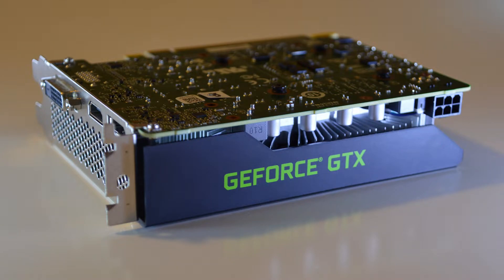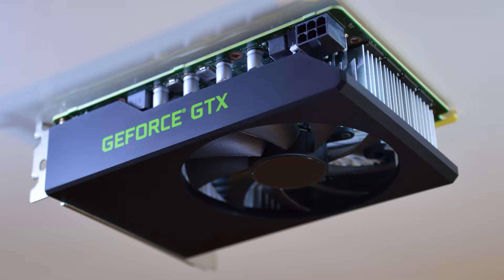Hey everyone, this is Ryan with Escotec. I've got a Dell OEM GTX 1660 Super and I wanted to take a look at this and see if it's a viable GPU for somebody in a pinch. I filmed this video a little earlier on in the current GPU shortage and just wanted to see if it would be an option for decent performance in a bind.